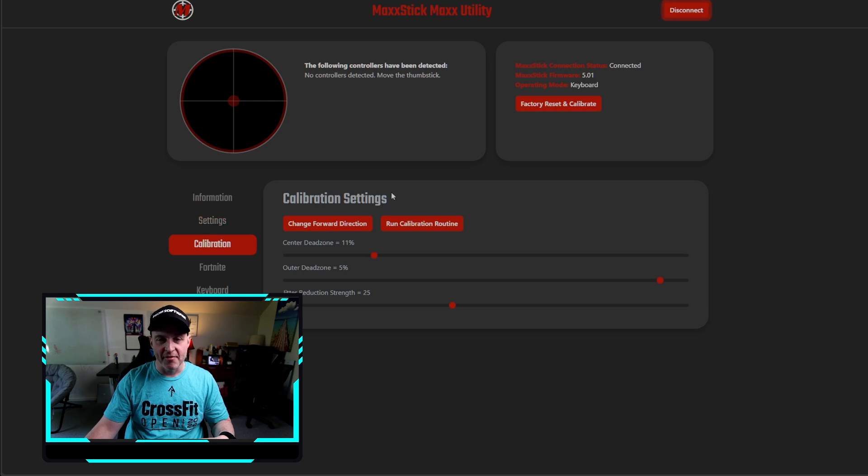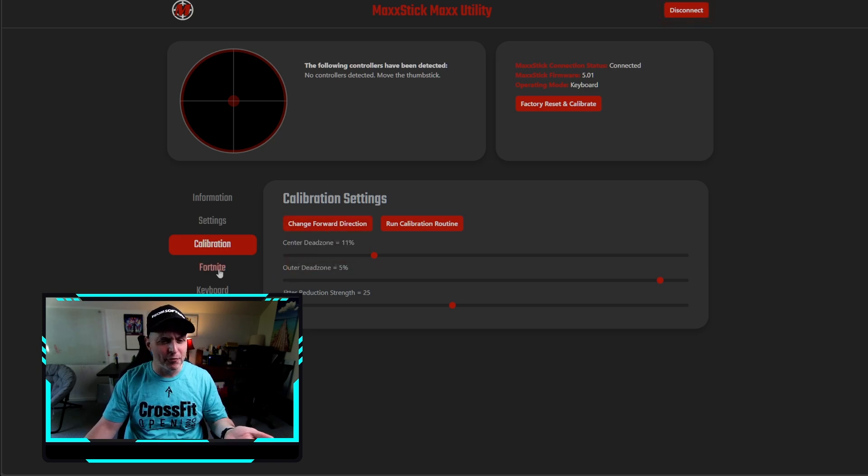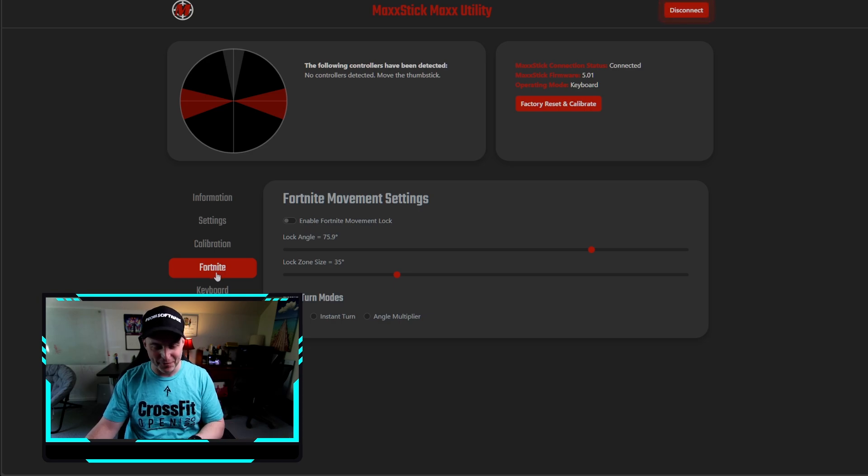Then you go into your game and say: instead of using WASD to move up, down, left, right, just use the arrow keys - rebind those, that's it. I changed the forward direction as well. There's even a Fortnite preset in the utility because it was built originally for Fortnite, but you can use it in everything. I'll show some gameplay of me playing Cyberpunk with it in a minute.